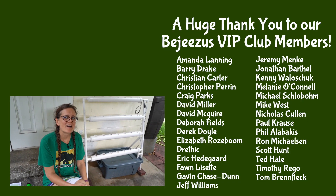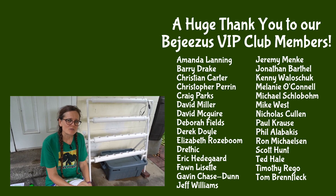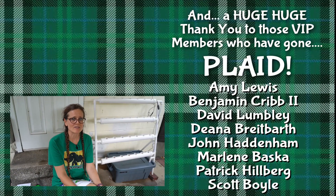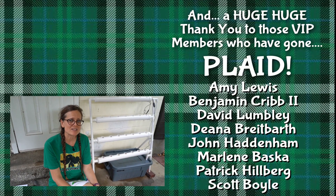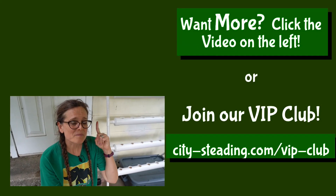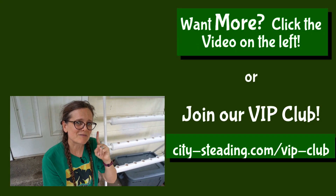Those people are part of our VIP club that really helps support this channel and keeps us going so we can continue to give you information like this. If you've enjoyed this video, look up there — there's another one you might like equally as well.